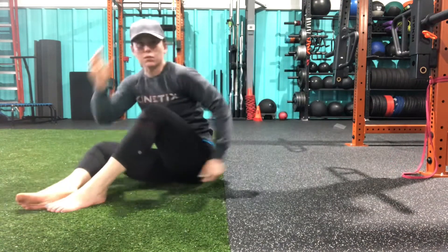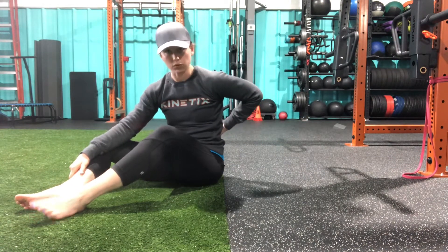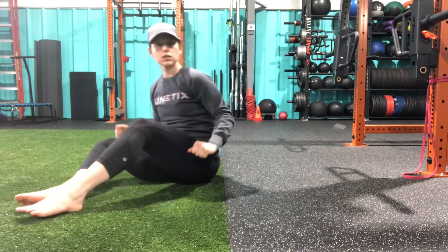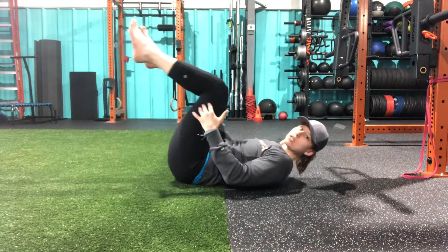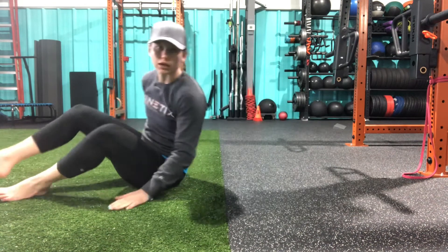So a couple of things to think about here. Making sure that our back is in contact with the floor. We want to keep constant tension against that band, and we don't want our knees to creep in towards our chest. So making sure that we're keeping that 90-90 degree angle.